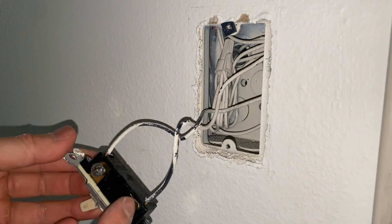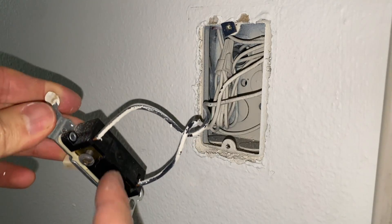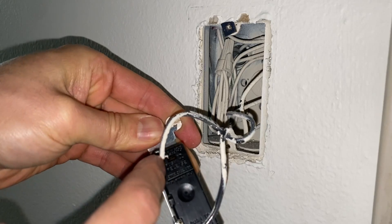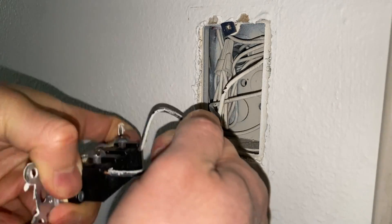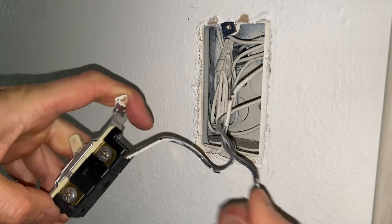Your switch could be mounted to the side screws or it could be backstabbed. If you want, use a flat head screwdriver and just press that pin to release it, or you can just twist the switch and remove it that way.